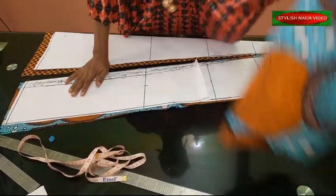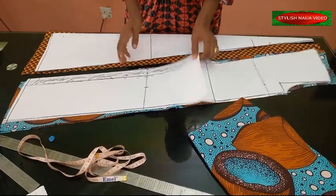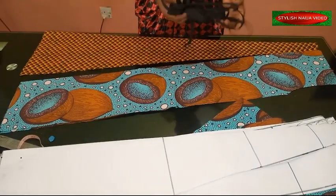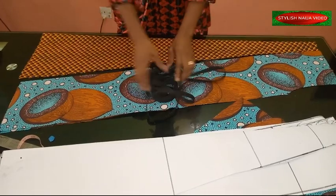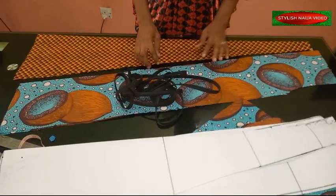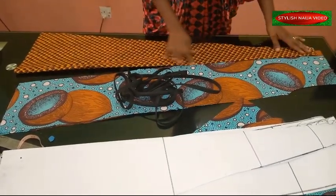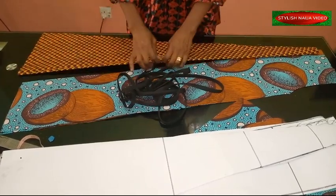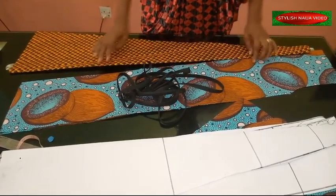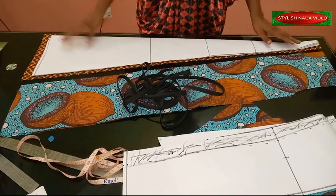I've finished cutting them out. This is the center piece, the side pieces, and the back. Now I'm going to show you how to join them together and finish with bias binding. I previously had a request to show how to finish edges with bias binding. I'm going to take this middle piece to the ironing table and iron it to get a crease line on the center - I'm placing a bias on it but I'm not cutting it open.